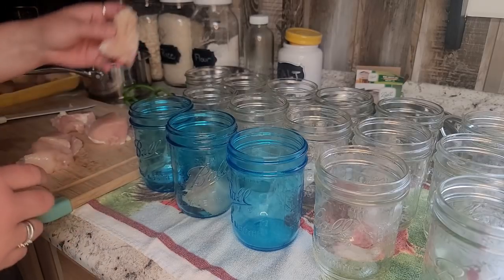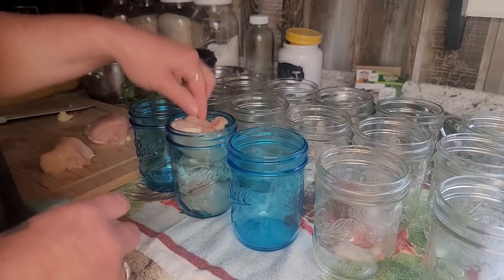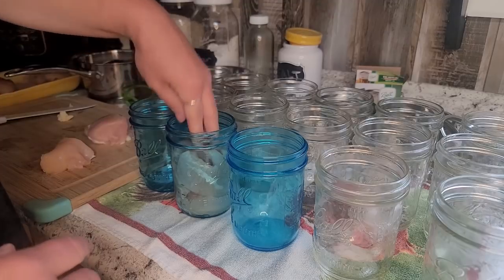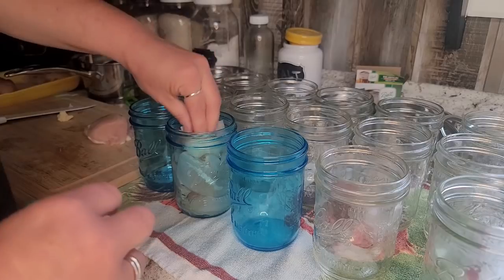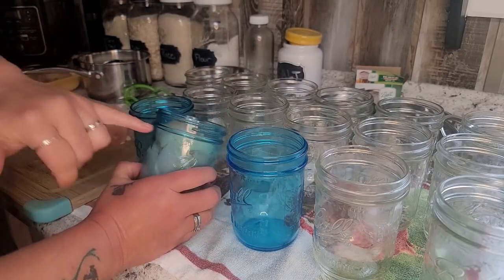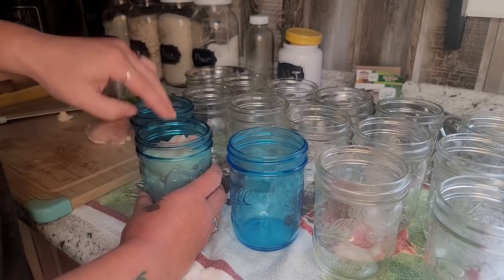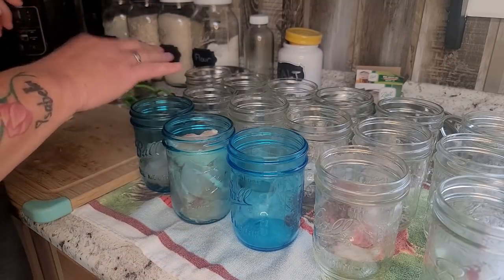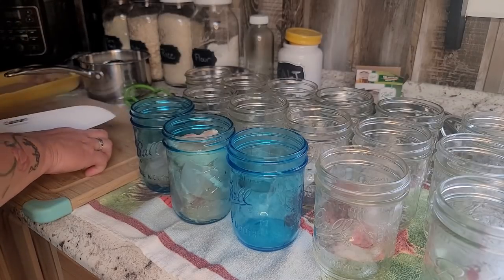It's really a simple process. You want to make sure you're super clean so you don't have any issues with that. I'm going to pack my jars, and this is your one inch headspace — this rim. I like to keep them right about there. A one pint jar holds about a pound of meat.